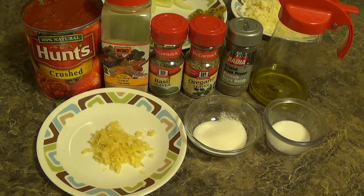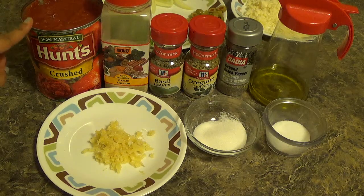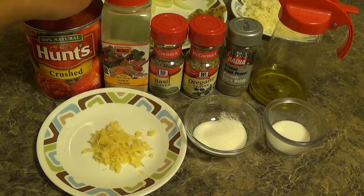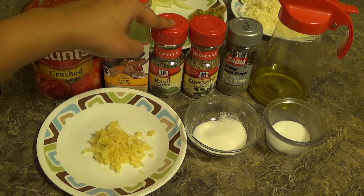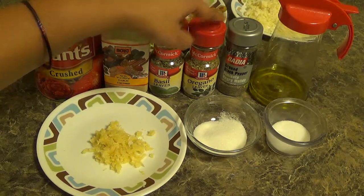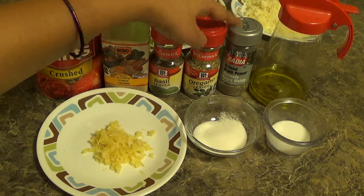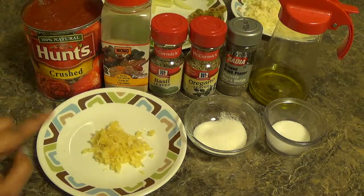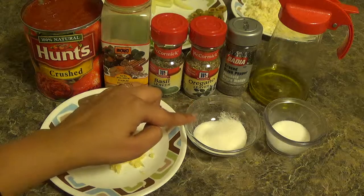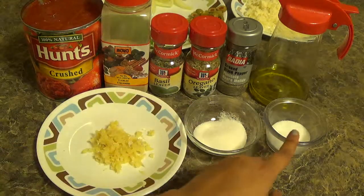Now we will prepare sauce for the pizza. For this we will require: 200 grams of crushed tomatoes, 2 teaspoons of garlic powder, 1 teaspoon of dried basil leaves, 1 teaspoon of oregano, 2 teaspoons of ground black pepper, some olive oil, 1 teaspoon of freshly grated garlic, 2 teaspoons of sugar, and salt to taste.